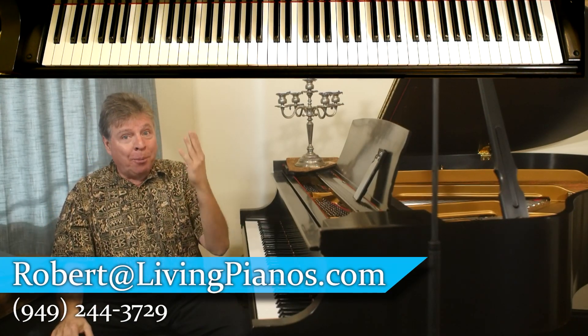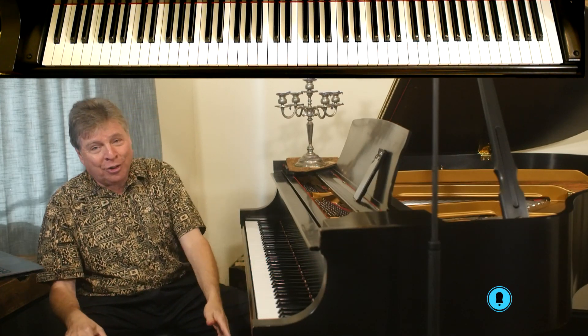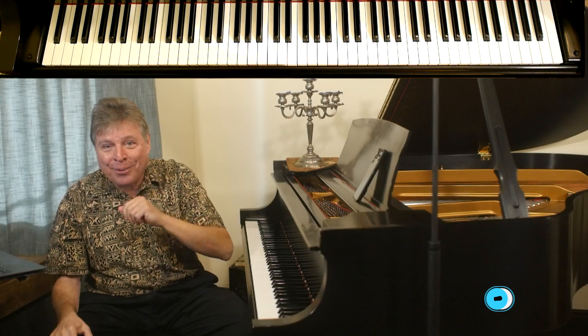I hope this is helpful for you. Again, I'm Robert Estrin. This is livingpianos.com, your online piano resource. Thanks for subscribing — look forward to seeing you all next time.